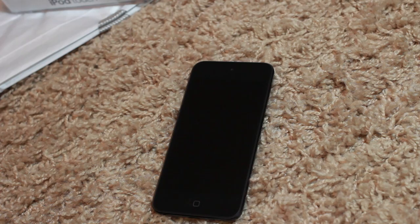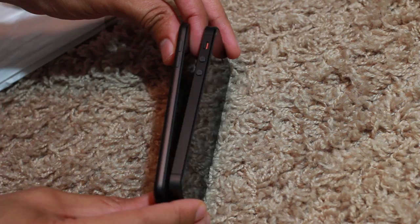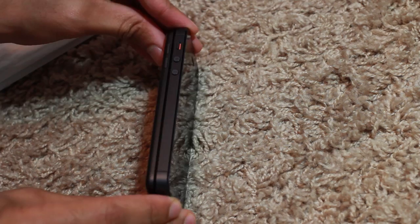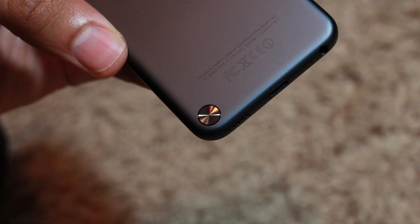Let me grab my iPhone 5 and put it side by side for a quick comparison — I'll have a more in-depth comparison video later. Look at that side by side. Now you can really see that profile. It's the same length, but the width is just drastically smaller on the iPod Touch. It's much smaller than the iPhone 5.